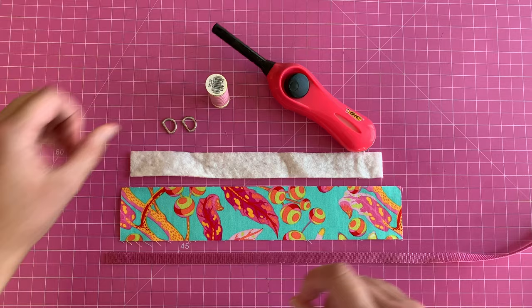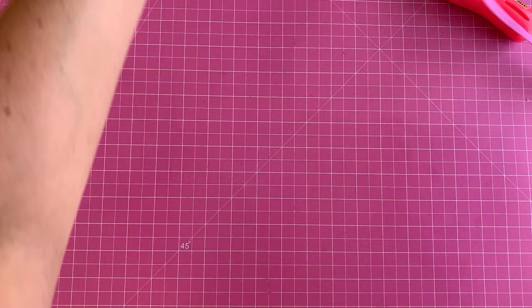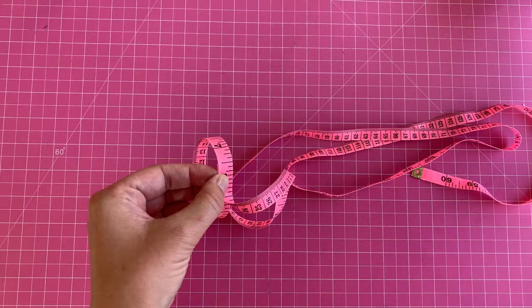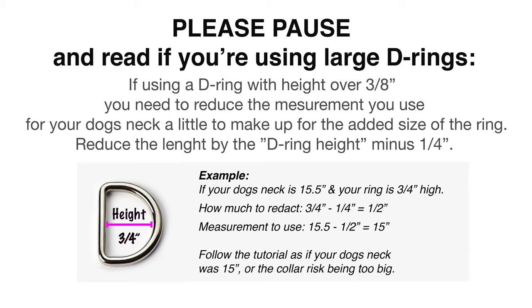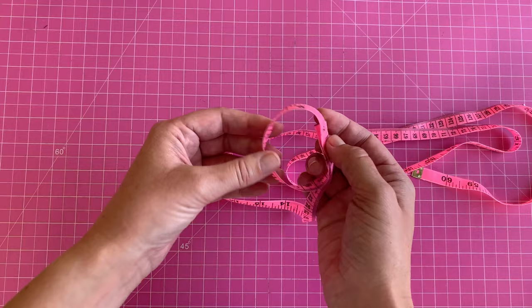Let's begin. First we need to decide the size of the collar, and for that we need the size of your dog's neck. Take a tape measure and place it around your dog's neck. Make sure you pull it rather tight — don't strangle your dog, but pull tight enough to negate any fur. Our Shetland Sheepdog is very fluffy, so you have to pull it quite tight. This measurement ensures your dog cannot pull the collar over its head.